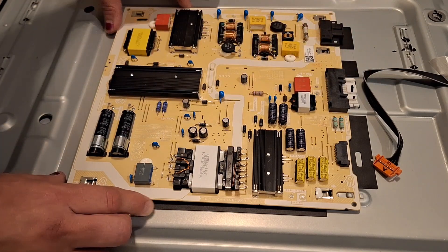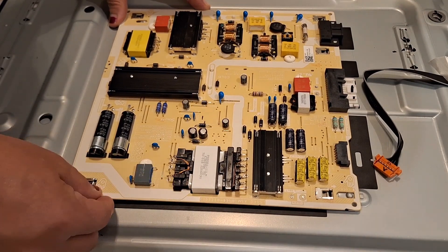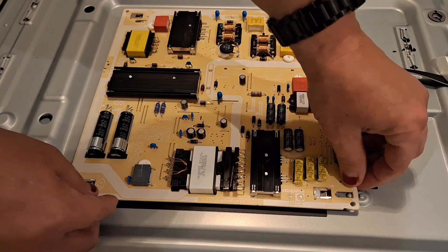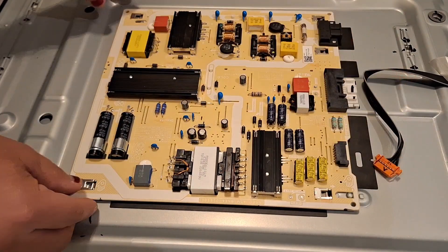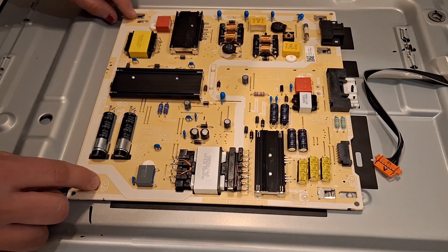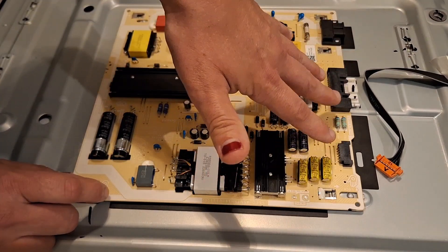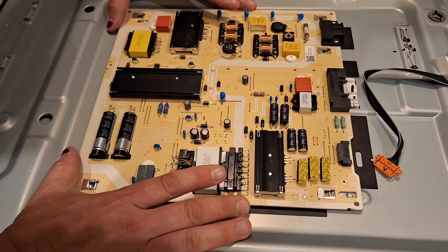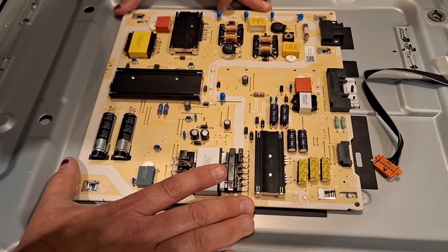The issue I had the first time was that the clips on the far side weren't catching, so you have to really make sure that you see those going in before you push it forward — or it will be clipped in on this end but loose down here. So you're just going to grip it evenly.